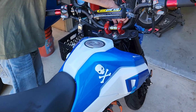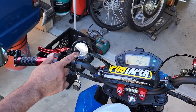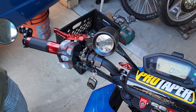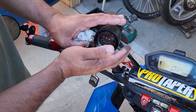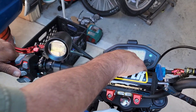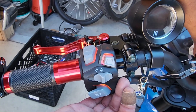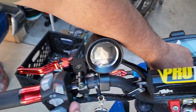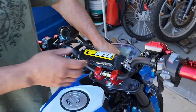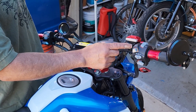I upgraded the speedometer — the stock one is about 20 miles off, so I dropped in a GPS unit. You can program the mileage by holding the button down. It scans for satellites. I also rewired everything — I put in new lights and had to trace each wire individually and hook up each button one at a time. Anybody who knows these clone bikes knows the stock speedometers and wiring are terrible.